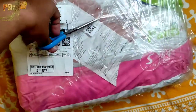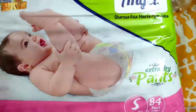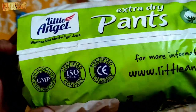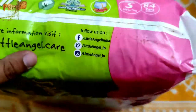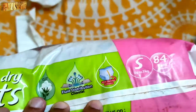I've opened it. It has a cute kid's photo on the packaging. It is ISO Certified, CE Certified, and has a GMP Manufacturing Certificate. It says 'Little Angel.Care' — that is their website where you can find more information. It also mentions Fluid Distribution Channel.